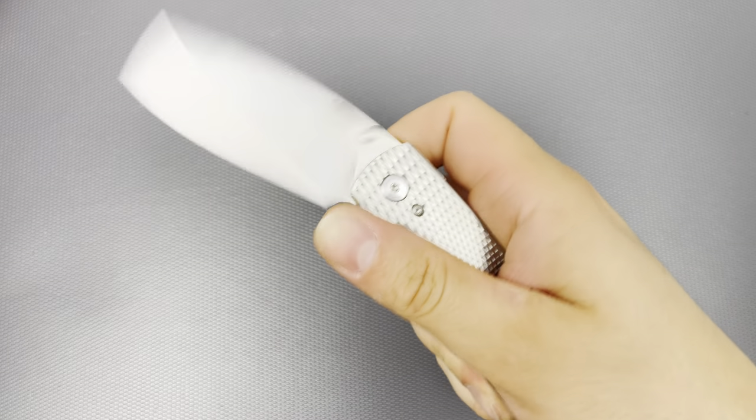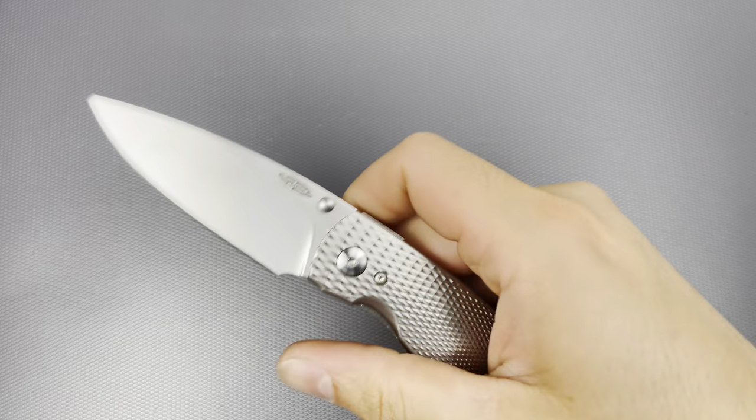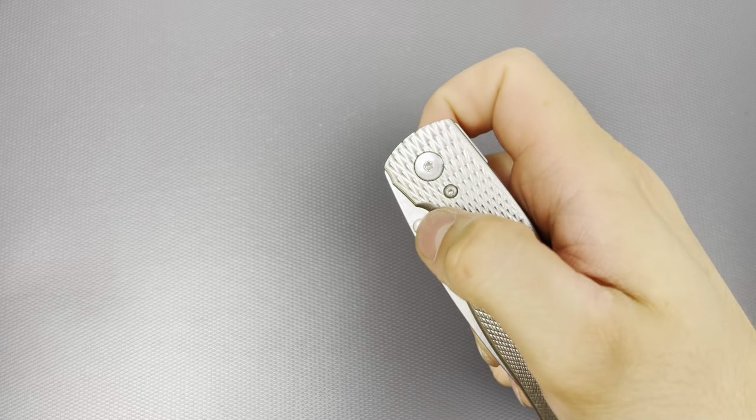This can definitely be a project knife if somebody wanted to do an acid wash, torching on the steel components, and anodizing of the clip and scales. I may do that — I'm not too sure. It just depends on how long this is actually going to stay in the collection. As far as I know, I love this thing and it's here to stay — unless I have a kid and need a month's worth of diapers, then I'll sell it.